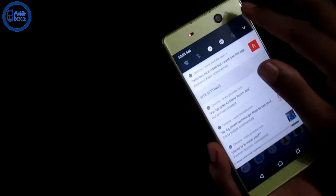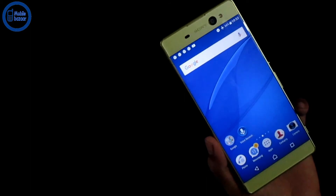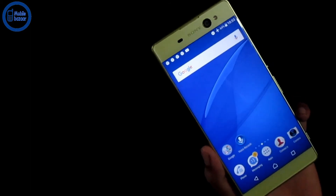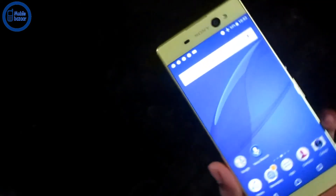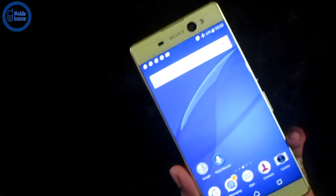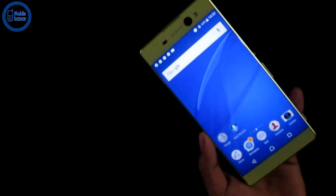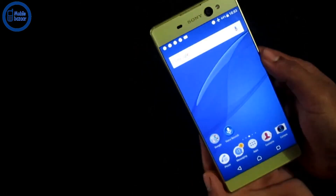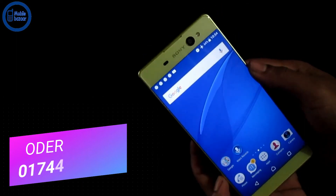The camera is in the frame, and the product check is done. So guys, I'm very interested to see the camera review. I'm curious to see the camera review from the mobile phone. Subscribe to the channel and share the content with me. Thank you very much!